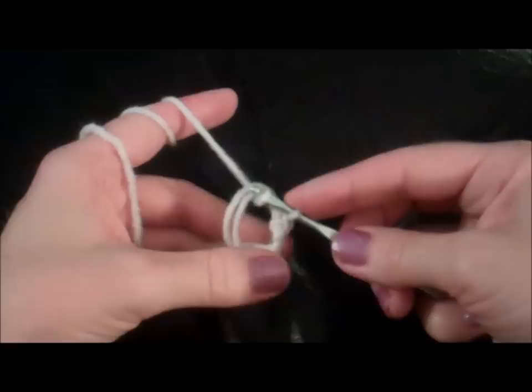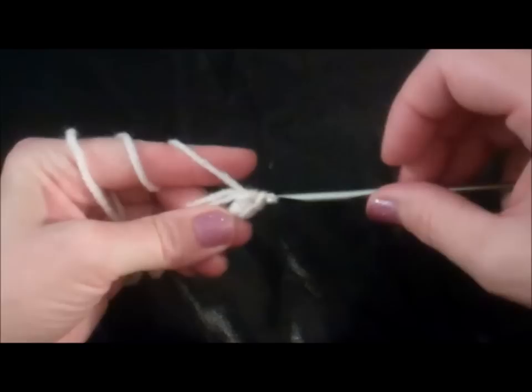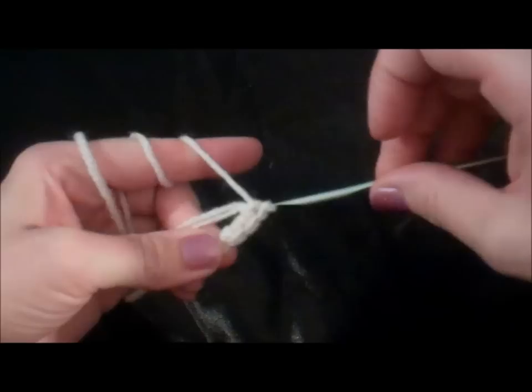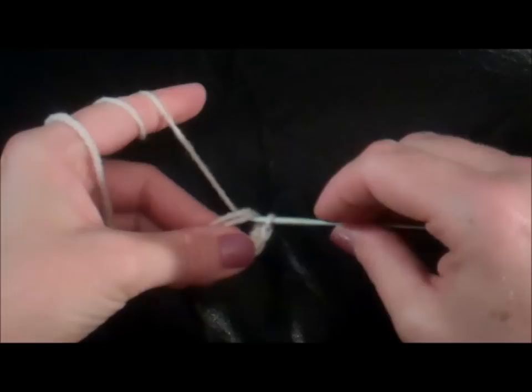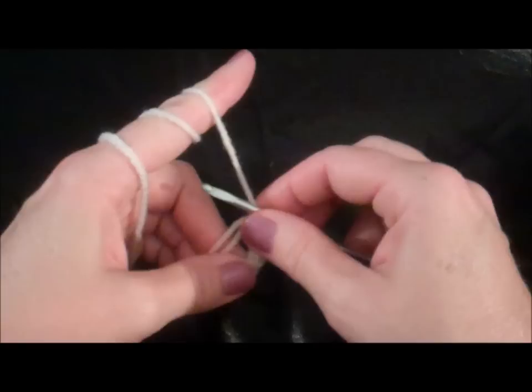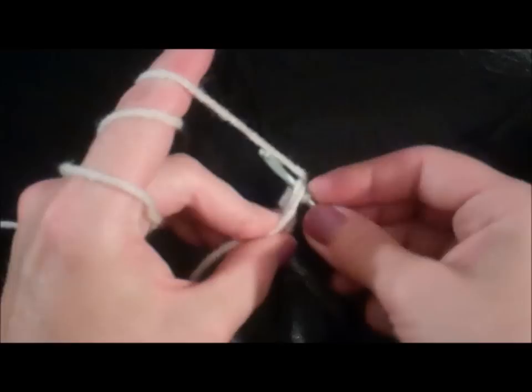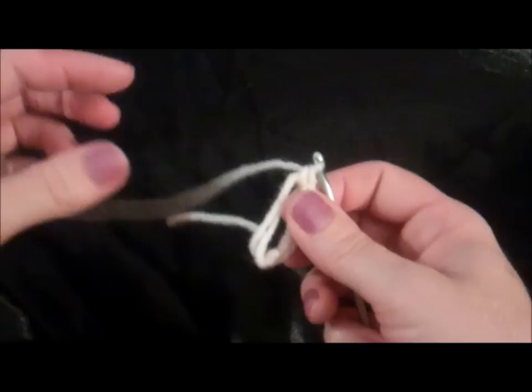Go through, pull the yarn back through the circle, go back, get some more yarn, and pull it through those two loops — and that's two. Go through, pull through, and through both loops — and three, and four, and five, and six.